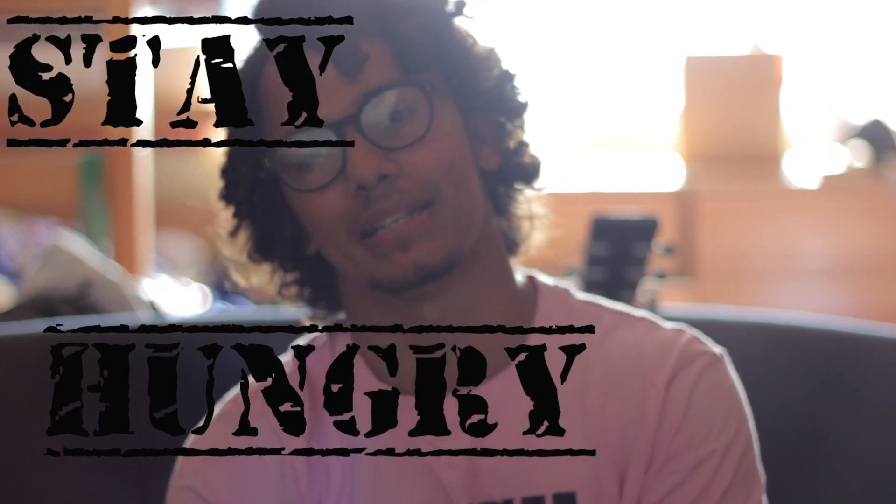Hope you guys enjoyed the footage. Thank you so much, thanks again to Garrett. Stay hungry — and I'm at the lion's den.